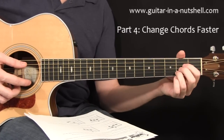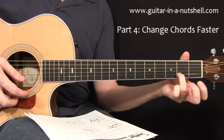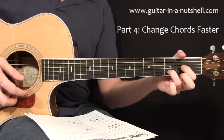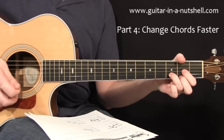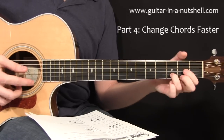Another example would be if we have an A chord going to D — here it's the third finger that simply slides up one fret, never leaving the string, and now you can form your D chord. Then going back down you can slide back down into A and back up into D.